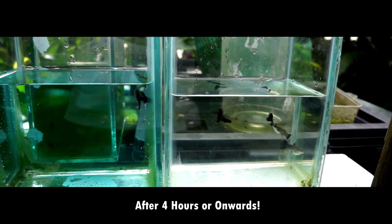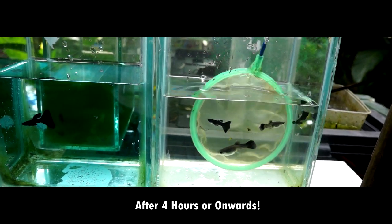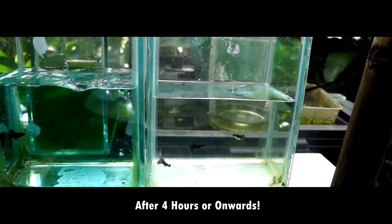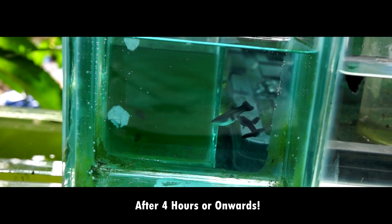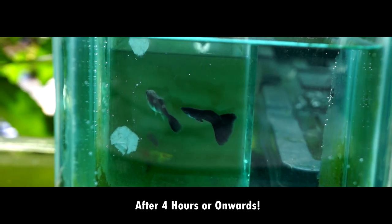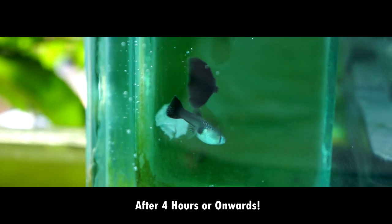So after four hours, let's try to check if he's already recovered from the circumcision. And let's try to put a female here to see if he will penetrate her. Oh, have you seen it? Oh, it's getting too exciting, right? I'm sure our little guy here is much happier now.